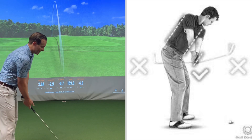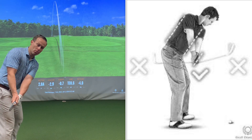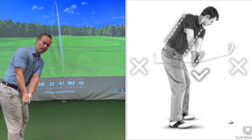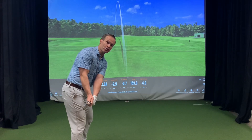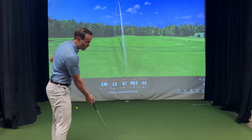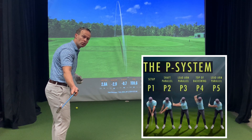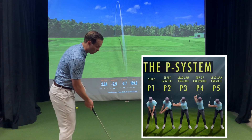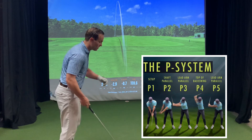We are looking to get your backswing in a position where, looking from down the line, that club is going to be in line with your hands. In the golf swing, address is called P1, and at waist high in the backswing we call that P2. We're looking to improve our position from P1 to P2.